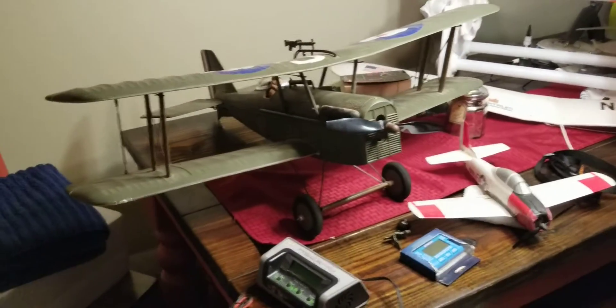Everything works — I just got done checking everything but the radio and the plane. This one I'm gonna give to a buddy of mine, and hopefully everything will work out and he'll like it.